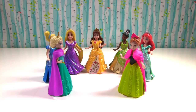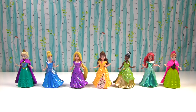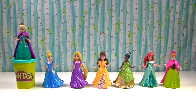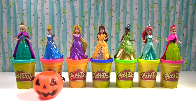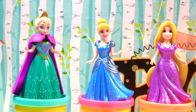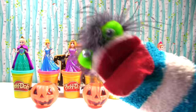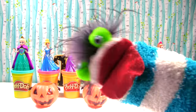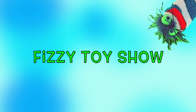I need everyone to line up for a big surprise. I can't wait. Hold on everyone, here comes the surprise. Looks like the Play-Doh has arrived. And we're not just getting Play-Doh dresses — we're getting Halloween dresses. Fizzy, start the show! Ooh, I'm so excited Elsa! Let's get this Disney Princess Halloween party started! The Fizzy Fizzy Toy Show!